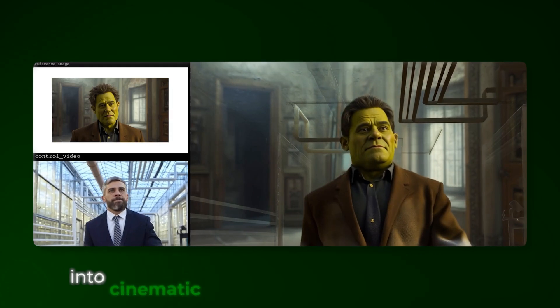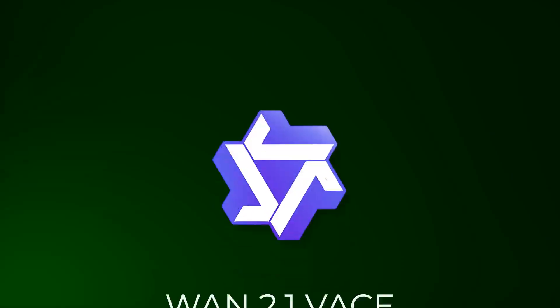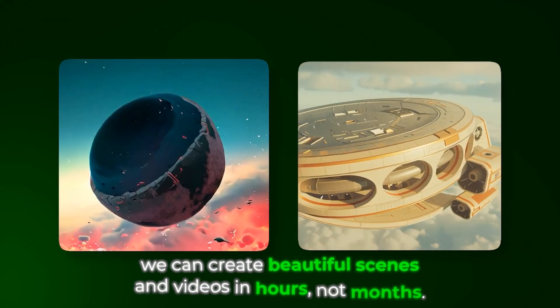Traditional methods require expensive equipment, green screens, and months of work. But with AI tools and models like Wan 2.1 Vace, we can create beautiful scenes and videos in hours, not months. Today I'm going to break down my entire process from filming to final edit so you can create your own epic video.